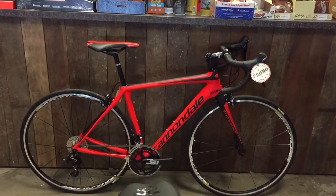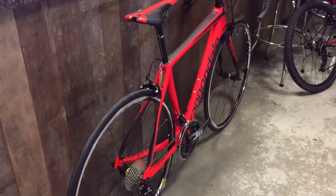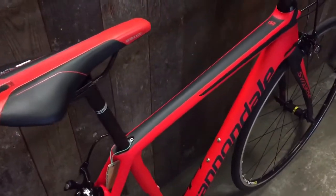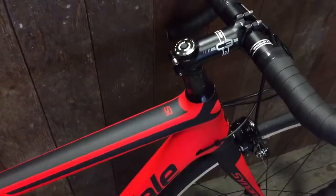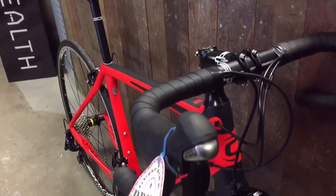This is the Cannondale Synapse Carbon with Shimano 105 11-speed groupset on it. First thing I'm going to mention is the colour. I know it looks red in the pictures and the video, but in the flesh it's a real neon-y orangey kind of red.